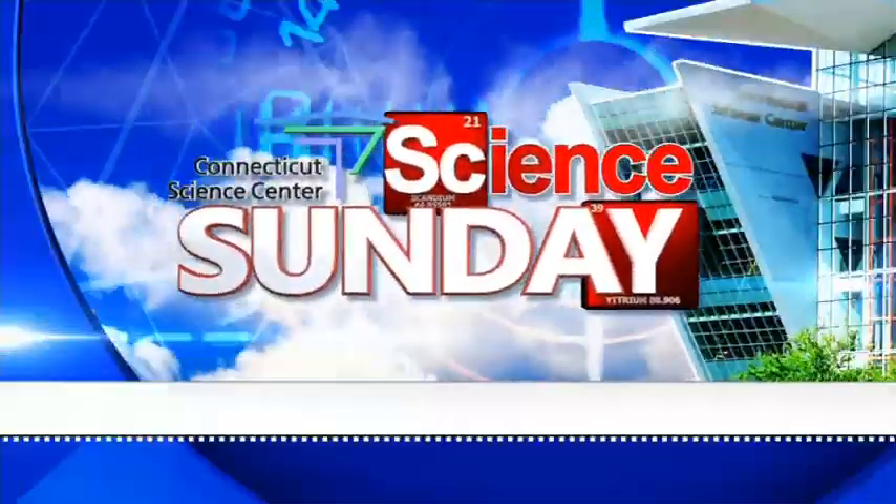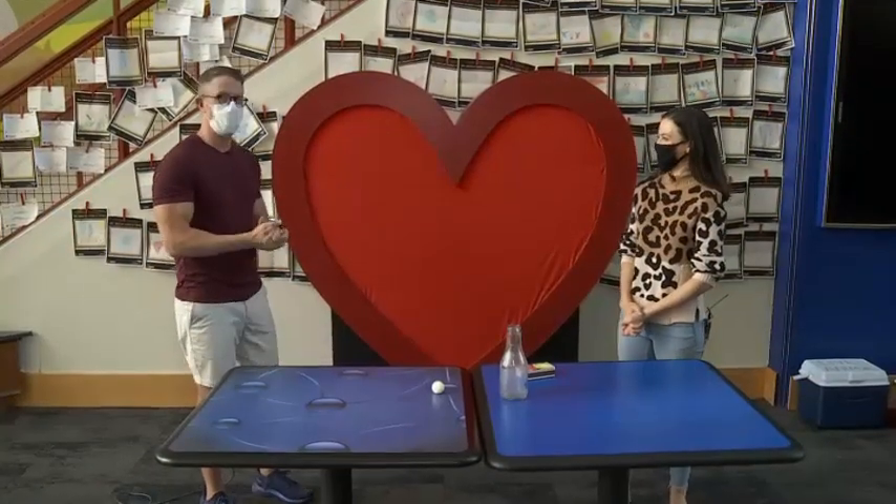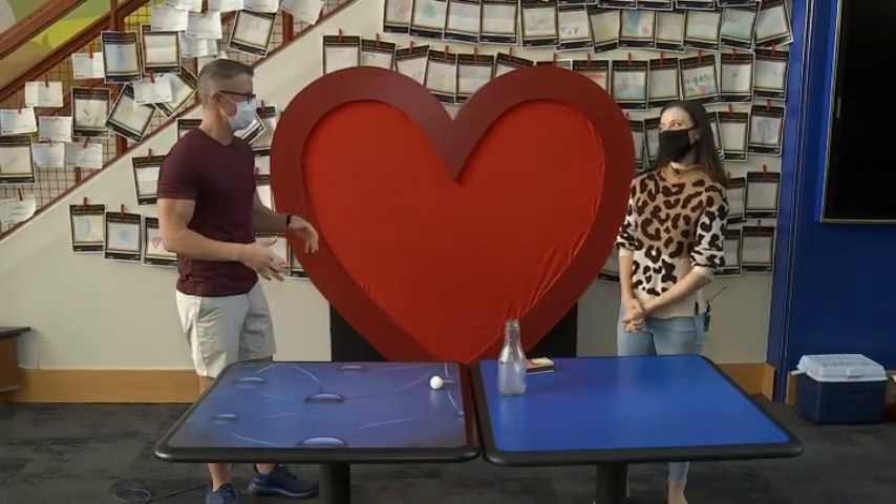All right, time for another edition of Science Sunday. We're here at the Connecticut Science Center, joined by Aoife Ryle. We are specifically in Science Alley.